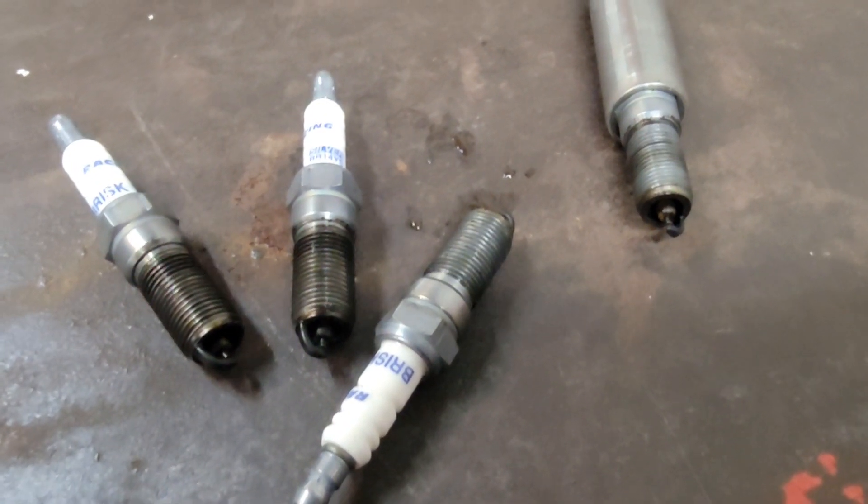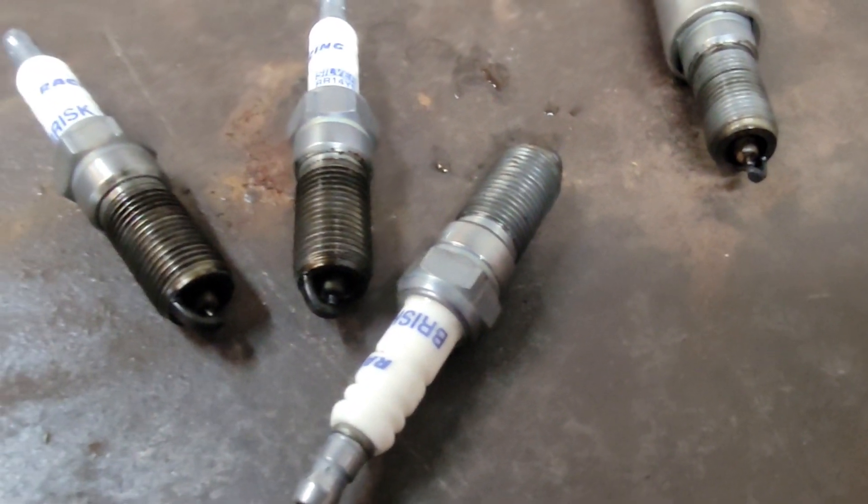Quick intro: we have two vehicles in this video. We have a Miata being tuned on the dyno — I thought I got an intro clip of it but I didn't, so you'll be thrown right into it. The other one is an update on the random misfire I covered in the last video, so that's part two. Hope you enjoy.